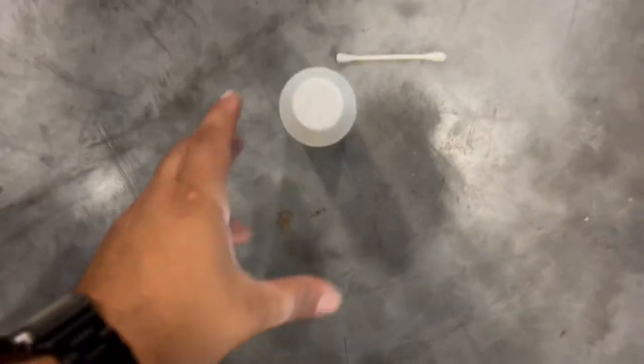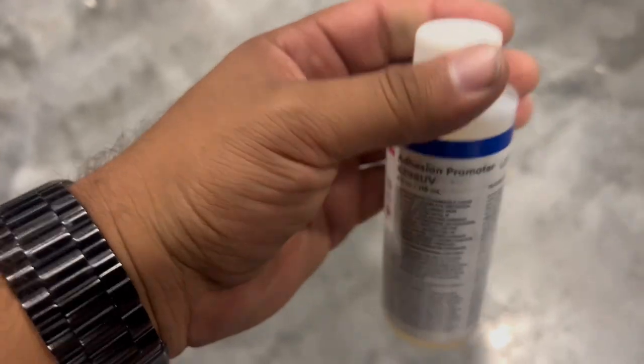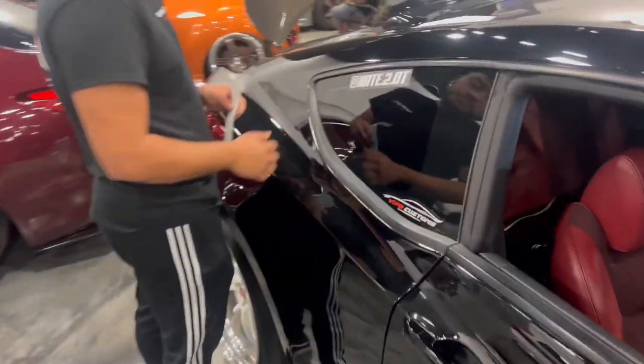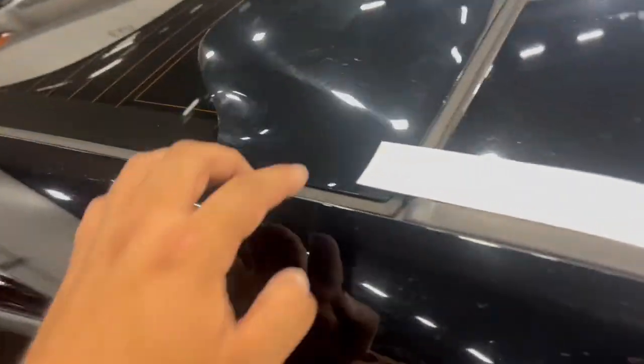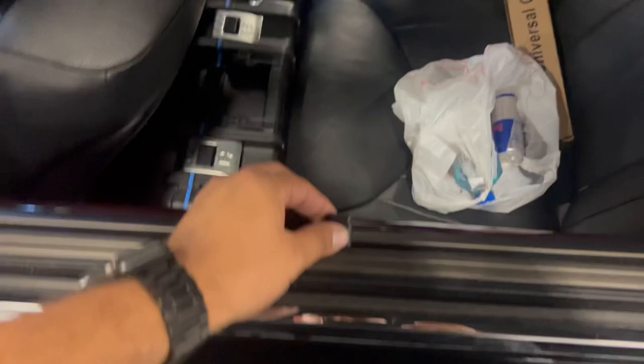What I'm going to do is add 3M adhesive promoter with a little Q-tip. We actually did it on my boy Nathan's car on the wing because it comes off. We did the adhesive promoter and it's on there — it's pretty good.